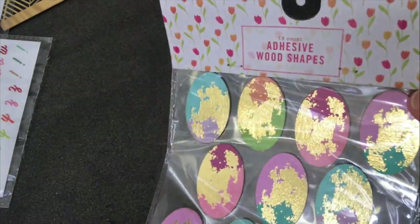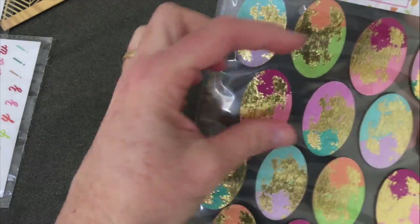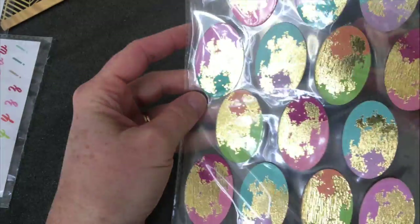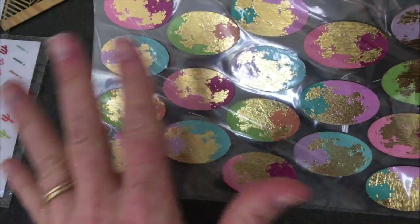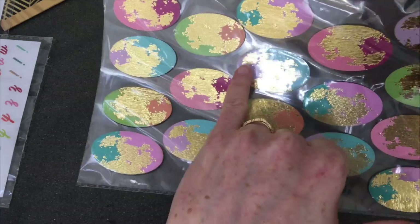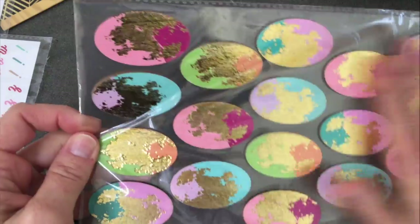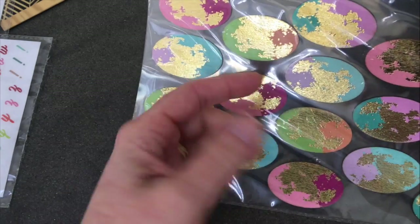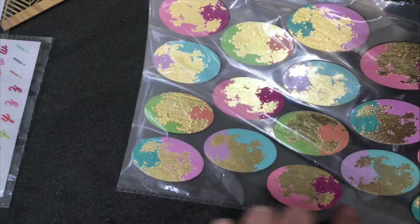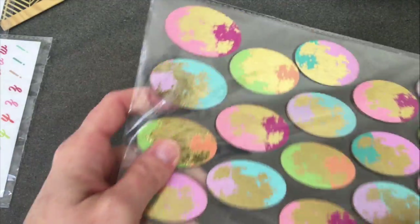We also had these adhesive wood shapes. They're supposed to be egg-shaped — they really are true ovals. The colors are spring pastels. I thought they looked a little like maps of the world; this one kind of looks like North America to me. These were three dollars, but I thought they'd be great with a little stamp on top as a focal point, put some words on them. There are a lot of them for three dollars and they're all pre-painted and leafed.